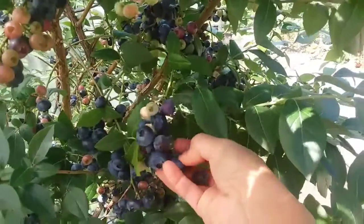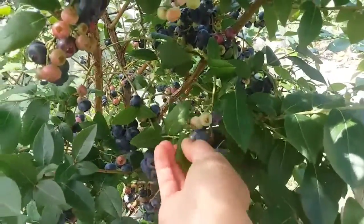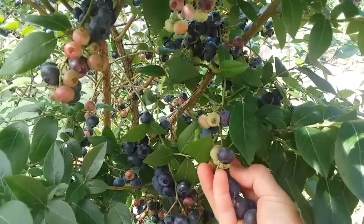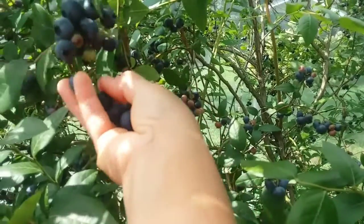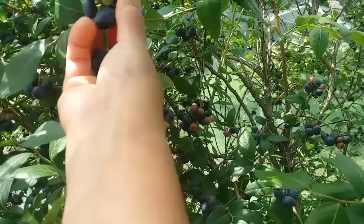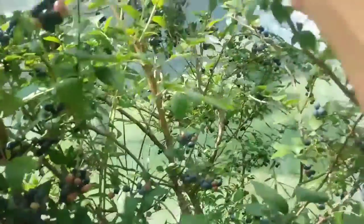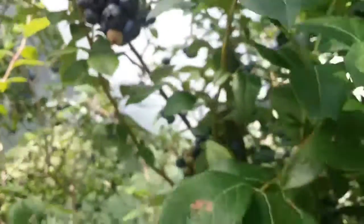I'm going slow here because I try not to drop blueberries on the ground, so slow and easy. I'm not sure how much blueberries cost at the store — I'm not sure if it's per pound or per pint. But we have quite a few here. Wow, look at that — pretty blueberries! Very good.